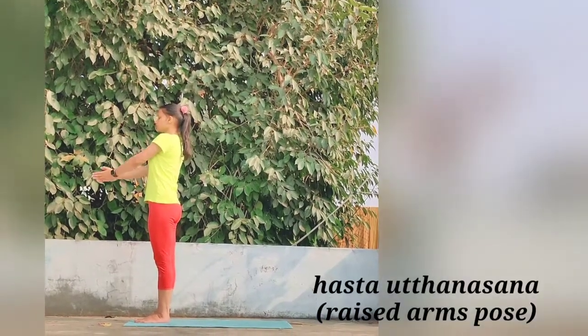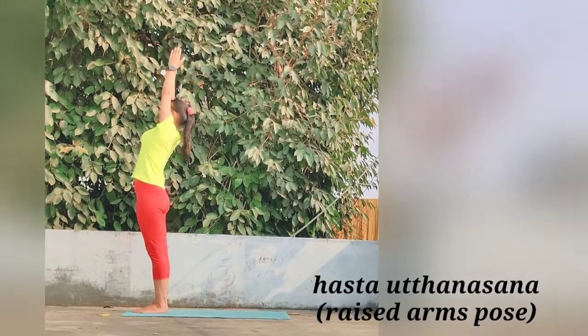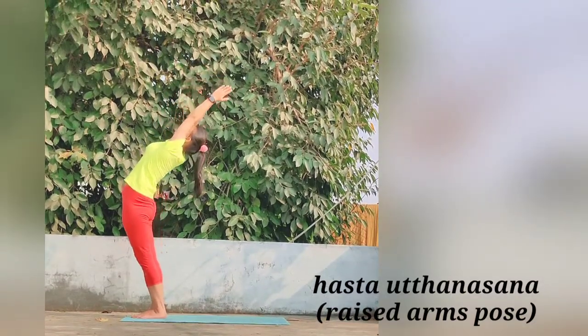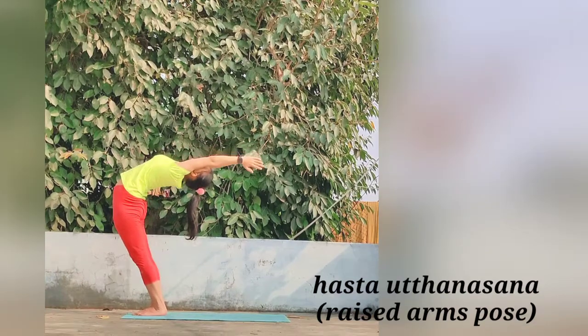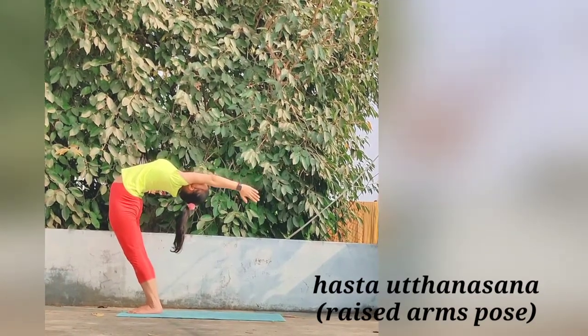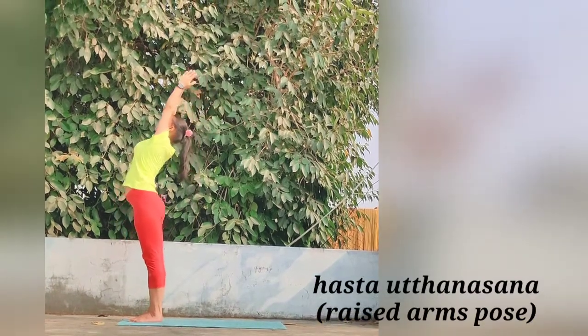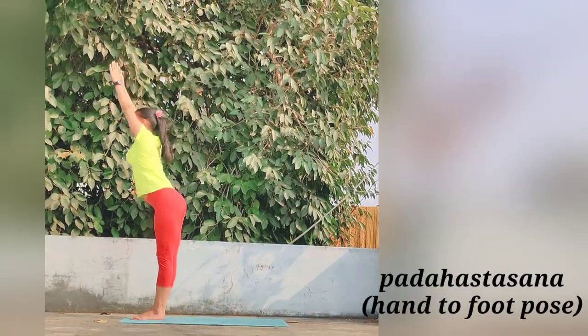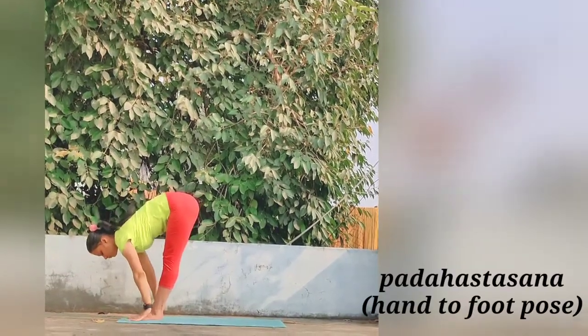Raise your hands and stretch both arms above the head, keeping them shoulder-width apart. Bend the head, arms and upper trunk slightly backwards, and slowly move for the next asana, Padahastasana.